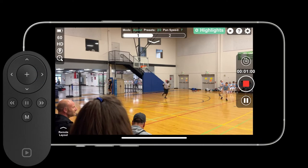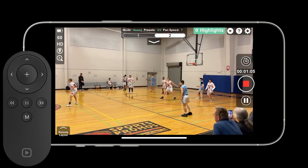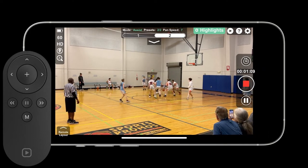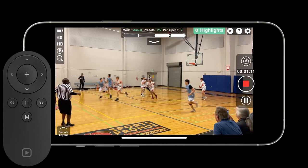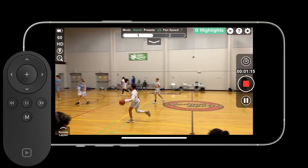Once I do that, I have a consistent pan at the exact same speed that I set it to. You can adjust that at any time though. To go back to preset 1, I just tap the remote's left button one time. Now it's moving all the way to preset 1 without me doing anything.